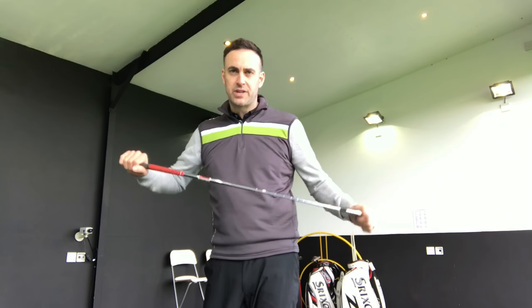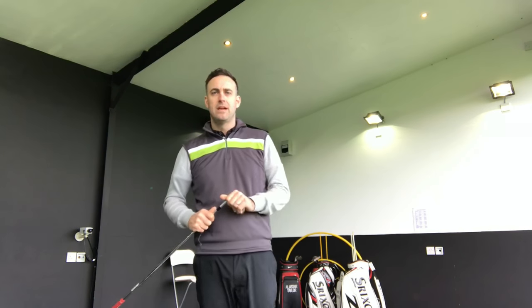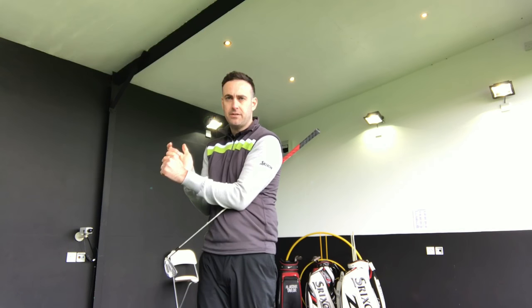Hi, welcome. It's Mike Newton, swing steward here at Lytham Golf Academy. I've got a quick swing tip for you to help you generate a little bit better wrist setting on the backswing.